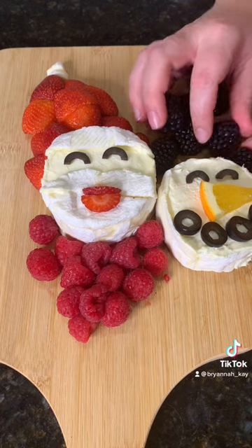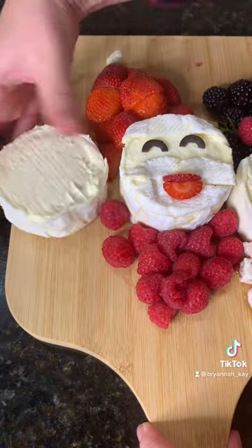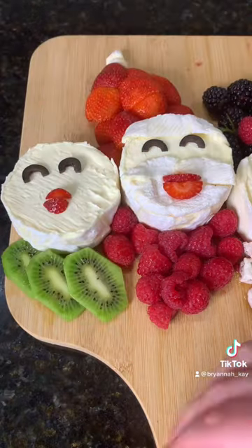Up next is Frosty. Olives for the eyes and mouth, an orange for the nose, blackberries for the hat, and feta for the body.